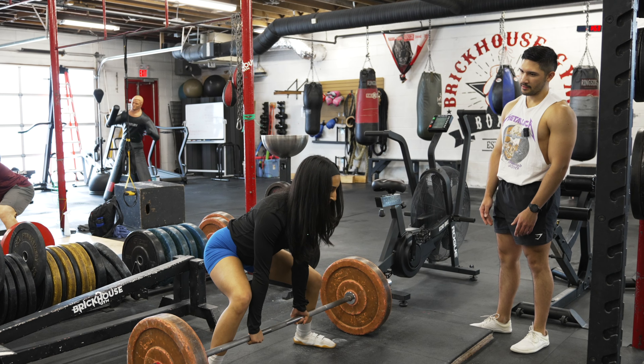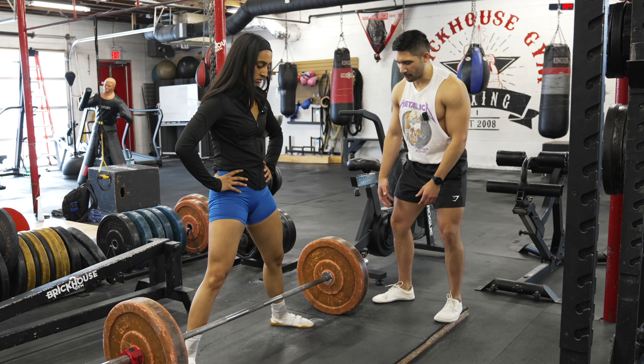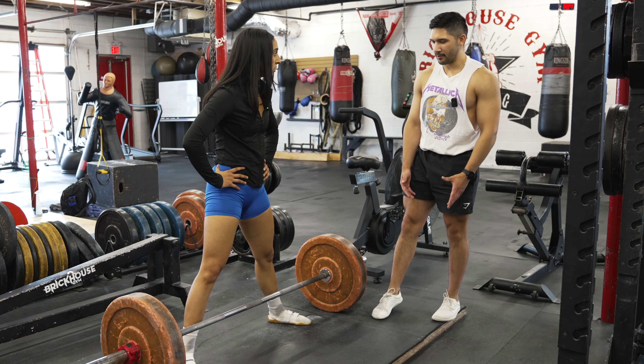That feels more stable. I almost think of it as trying to grab the floor, and when I grab the floor, automatically I feel like I'm on the outsides of my feet a bit. She confirms that's what she feels too — and that's normal.